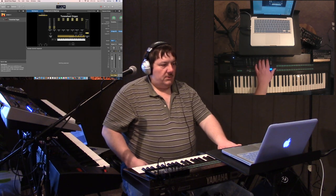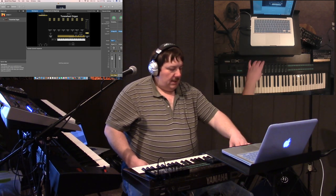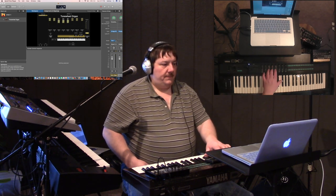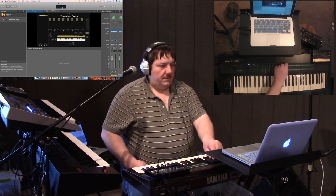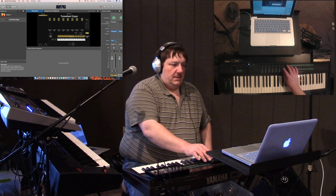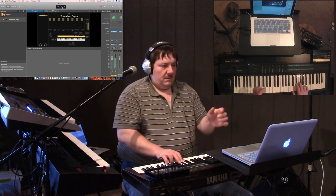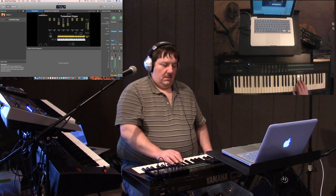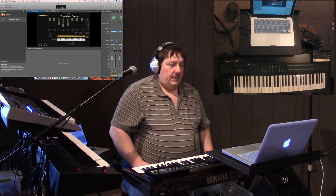Let me bring up Main Stage here. I'll open up my B3 sound — there it is. If I'm doing this with this controller, you can see I've mapped all these sliders. I've got all the drawbars effectively mapped and I've got the volume control on a potentiometer. I've got my percussion and I do have the rotary going, so we can set that up really simply like that.